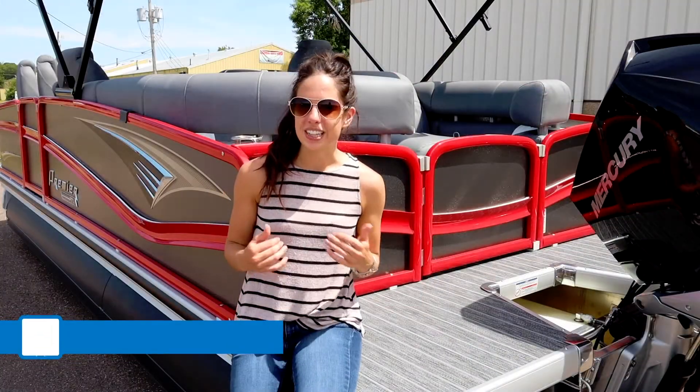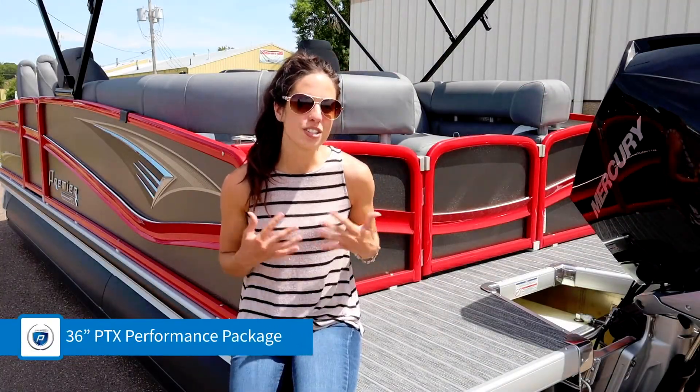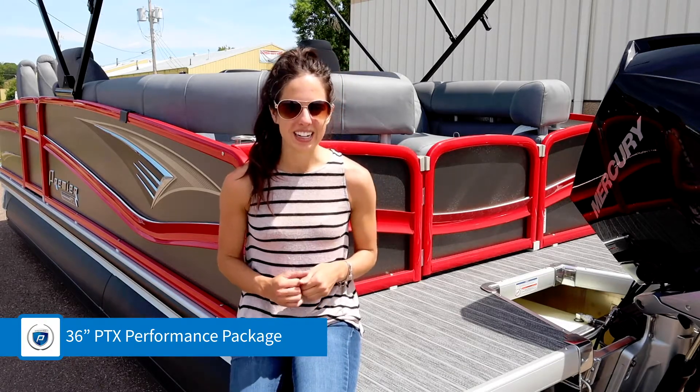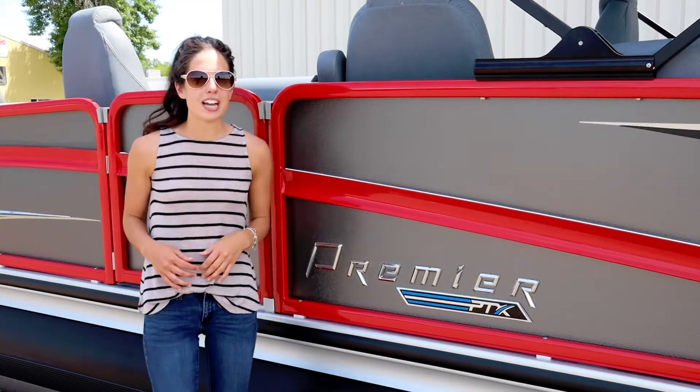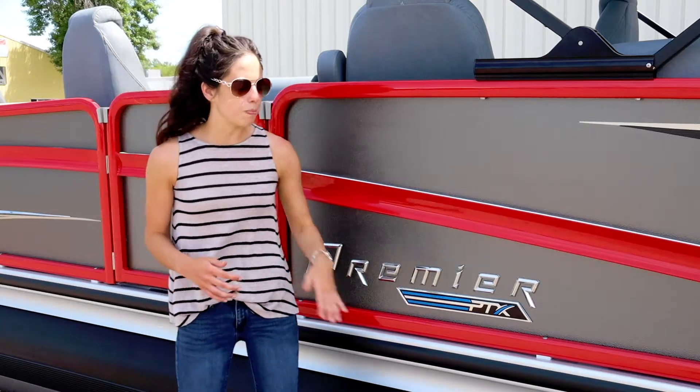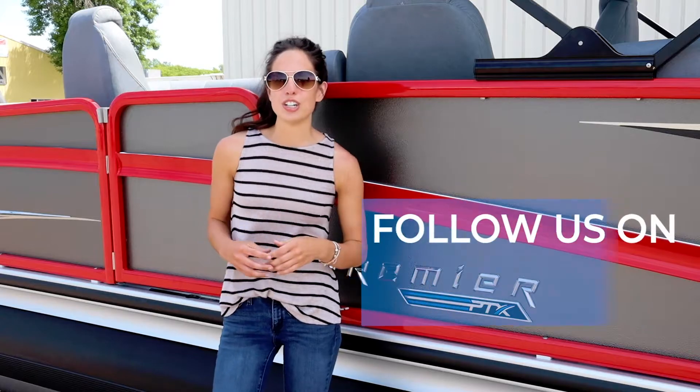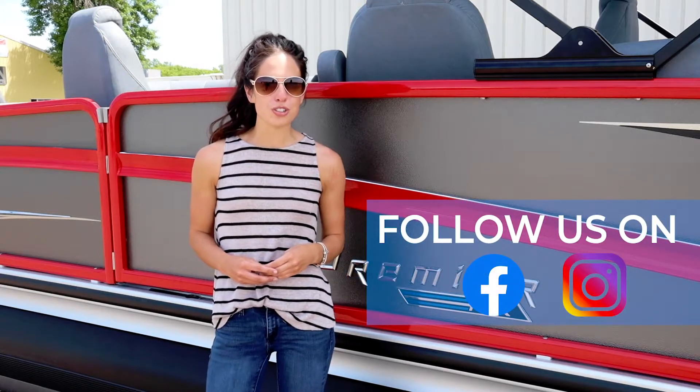A popular option that this boat received is our PTX 36 inch package, and it's powered with a 250 Mercury on the back. To wrap up the awesome color package on this Grand Majestic, black bandage was added to the tubes. Thank you guys for watching today and be sure to join us on our premier pontoon boat owners group on Facebook.